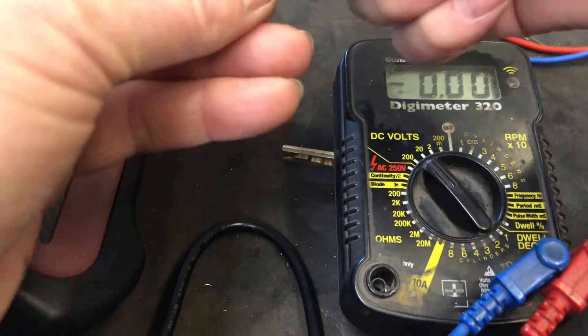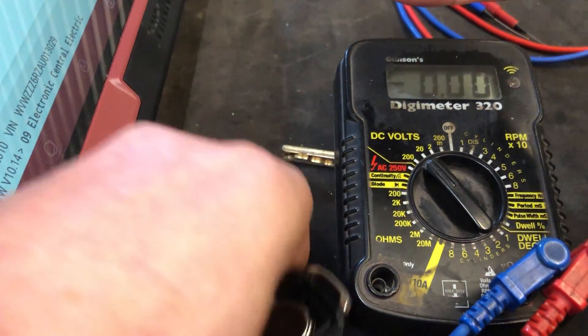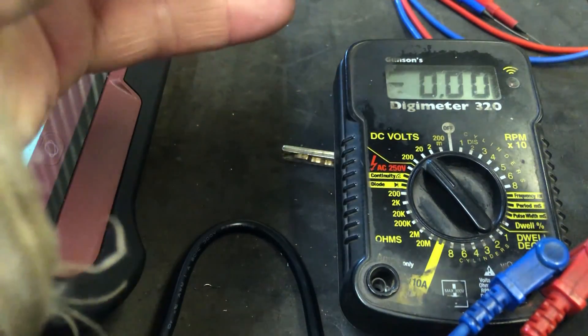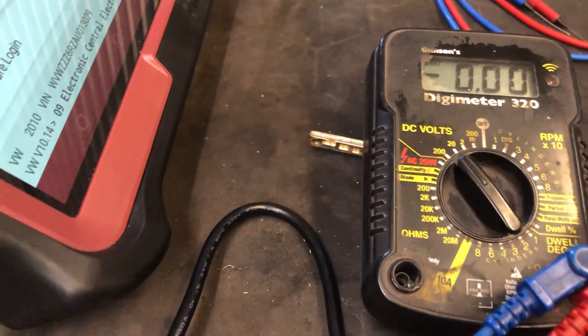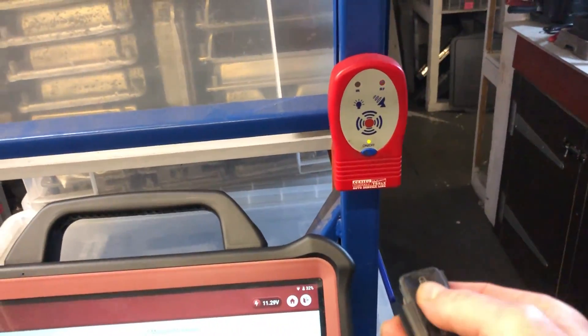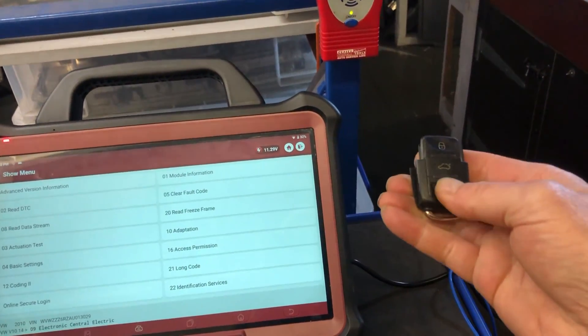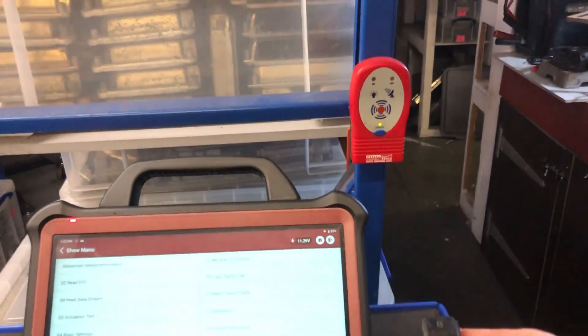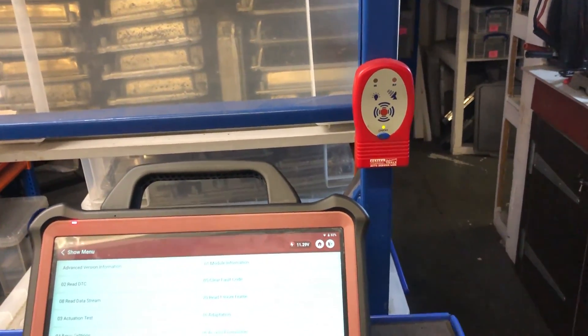The battery goes in the case, the remote then clips back into the top part. With that back together, let's see if it makes any difference on our tester. Oh — a nice strong signal now! We do get a good strong signal; see the difference with the new battery.